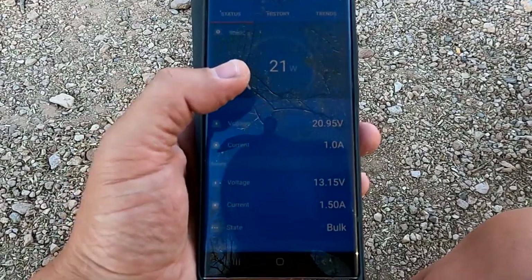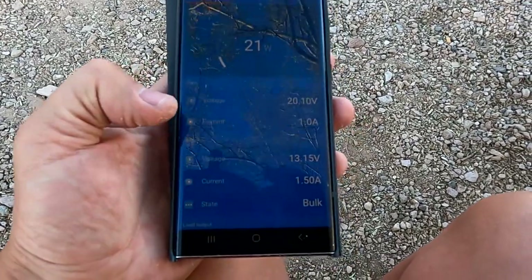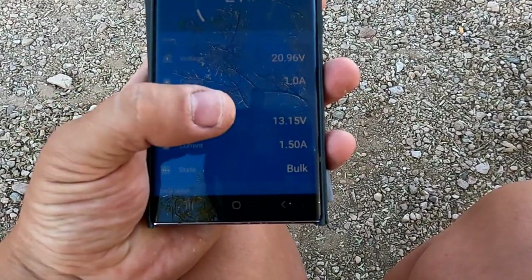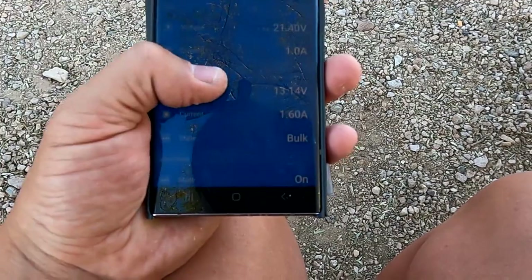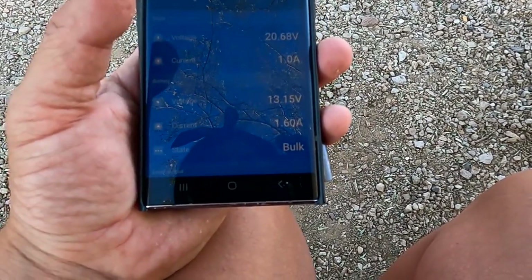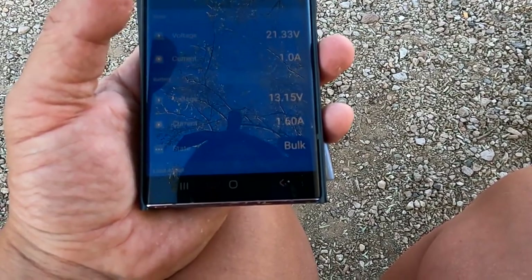Now that we let it sit for a minute, it's at 21 volts and my battery voltage is at 13.15. It's now bringing in fluctuating between half and 0.6 amps. Tomorrow we can definitely get a better read on the solar panel.